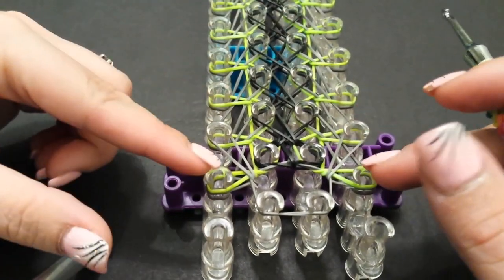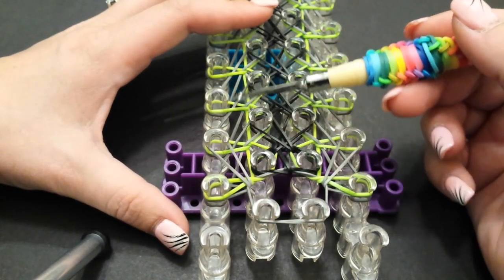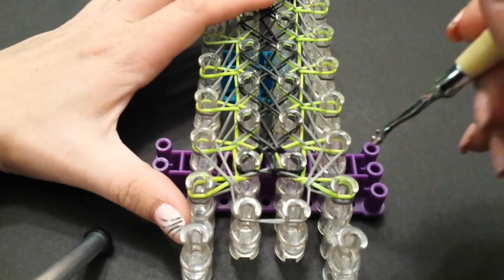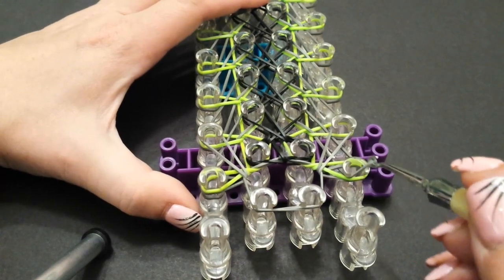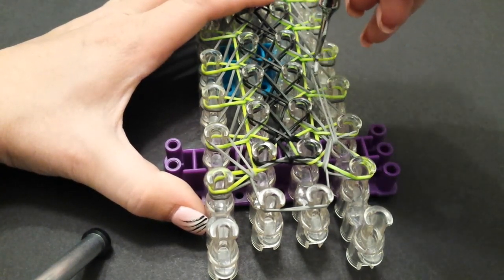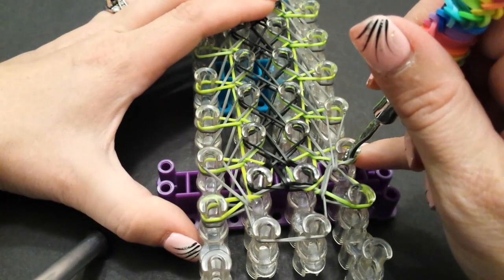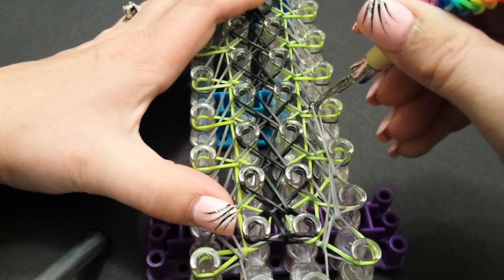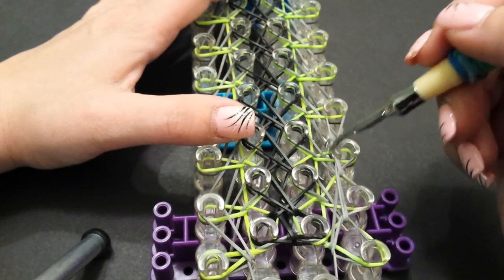Now with all the rest of them, we're actually going to be skipping a pin and connecting it to the next pin, but we're going to do it going on the inside, not the outside. On this one here — I'm going to start on my right side so you can see a little better. Push back the top two bands, grab the bottom, skip the next pin, come inside, and connect it here to that second one coming in. Come up to the next pin, push back the band, grab the very bottom, take it off the pin, skip the next pin, go around it, and connect it to the second one. Just make sure you're coming around that pin on the inside and not on the outside.